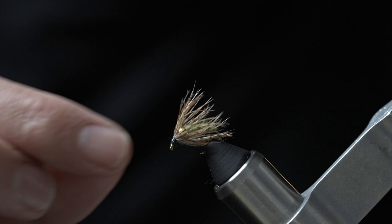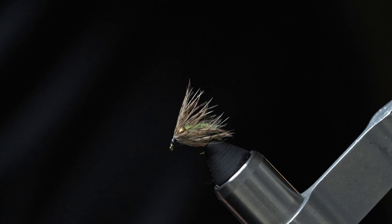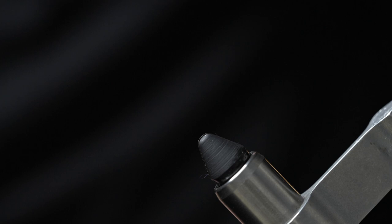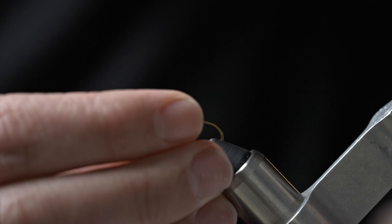Today I'm going to show you how to tie a super simple caddis soft hackle. It works great in the springtime. In the vise we are going to be tying on a Tiemco TMC 2457, which is just a great caddis pupa hook. We are going to go ahead and throw a gold bead on there, but black looks really good as well, especially with these caddis patterns.